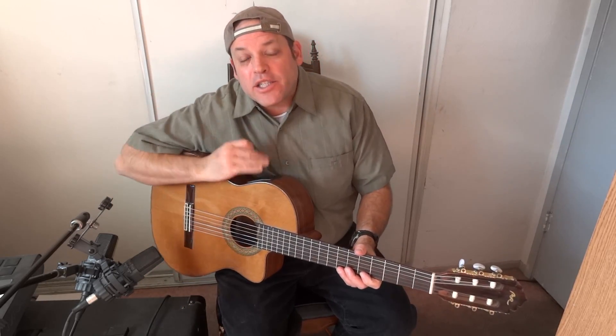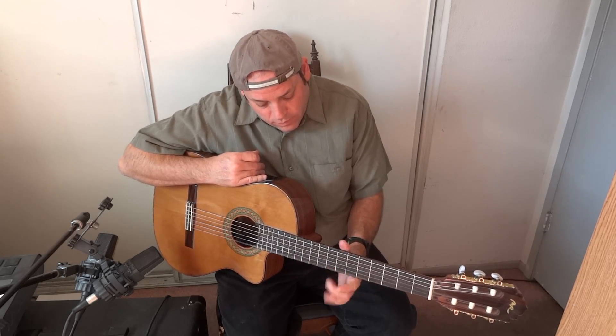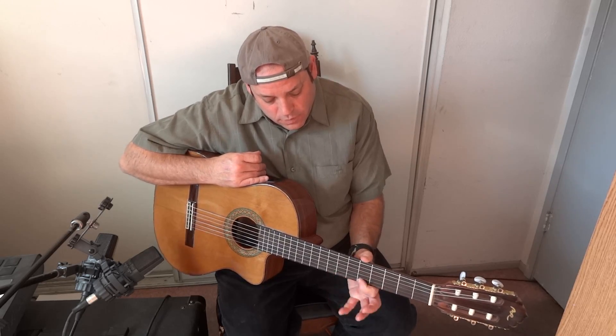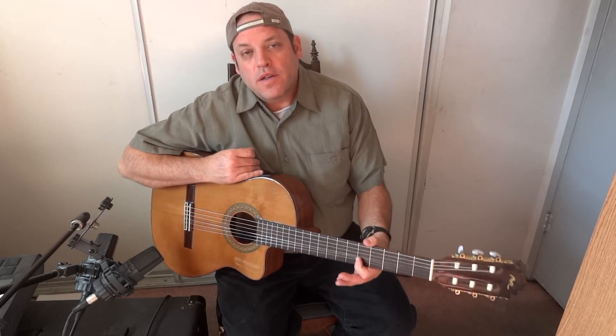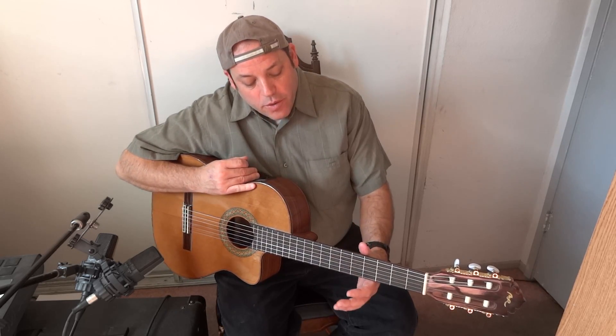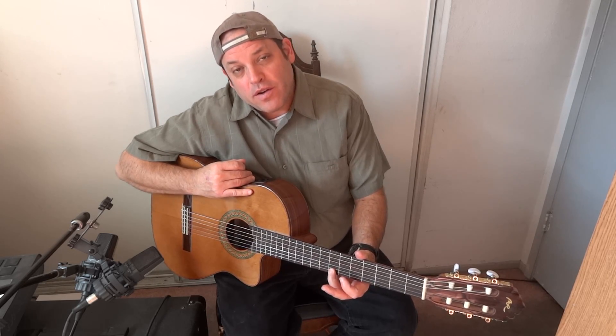Here it is — right hand has nothing doing it. So that's all right hand. All it is, is you hammer on the five with your first finger, hammer on the seven with your third finger.